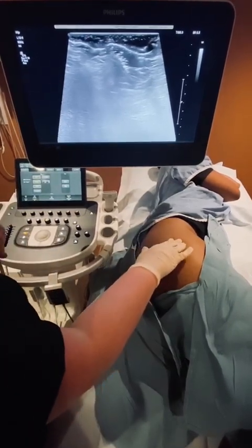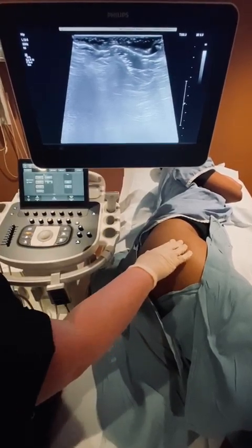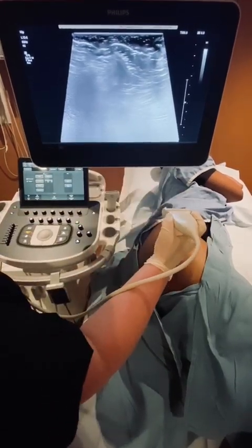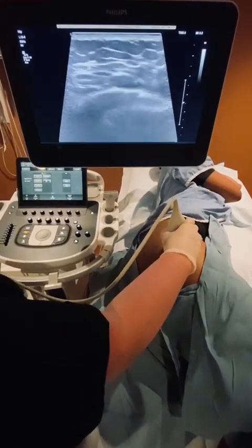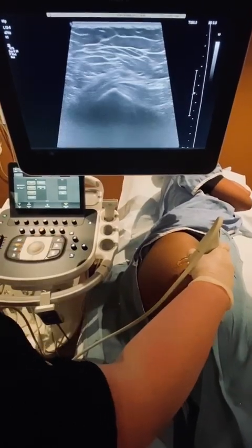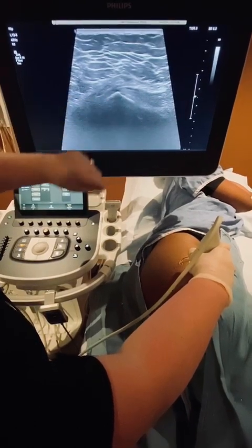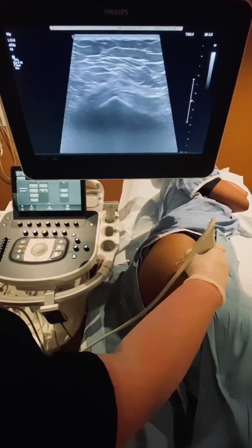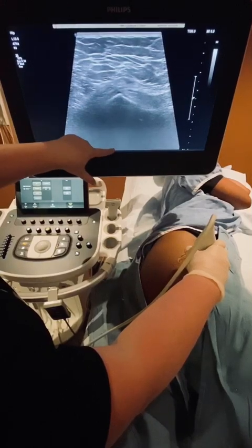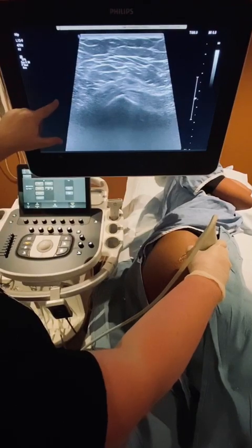To start off, you want to find your landmark, which is the greater trochanter of the femur. You want to start with your transducer transverse on the patient's body with the notch facing towards your thumb. When you put the transducer down over the greater trochanter, the landmark you're looking for right here in the center of the screen is called the apex. Because the patient's on their side, the top of the screen is lateral, the bottom of the screen is medial, the right side of the screen is anterior, and the left side is posterior.